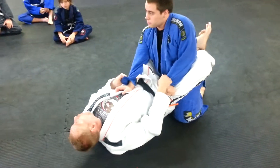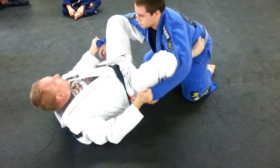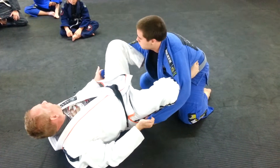I'm going to open my guard and place my foot in the hip. The other leg does the same thing. I lift my butt, slide, bring my knees inside here — just like this. It's very important that my feet are in the hips. I've got the hook grip and I'm twisting and pulling, and my knees point out.